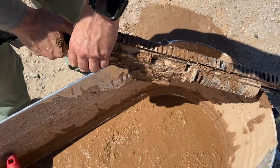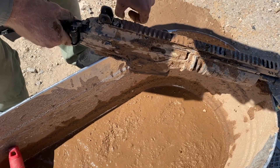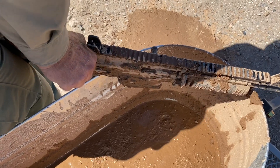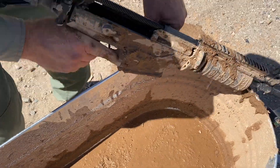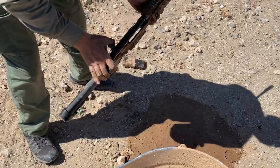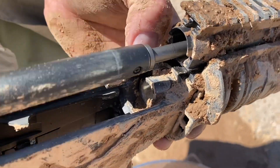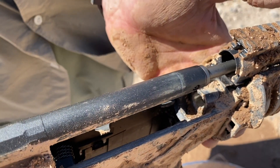I'm going to go ahead and try to open this. I've got to mortar it. With the dirt and debris, we were able to get that stuck round out. You can see it's falling right into where the locking recesses are for the locking lugs — and that's exactly what happens on every other AK.